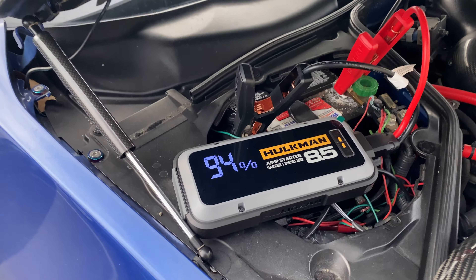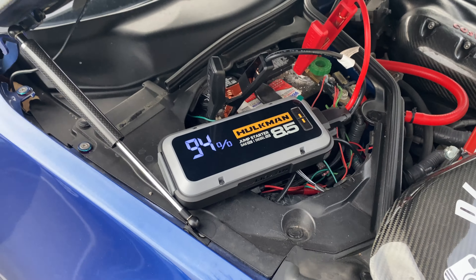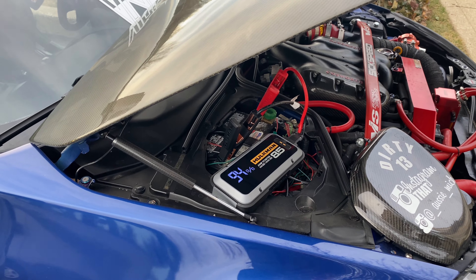Look at it — it's got a suck of power right now. It only used about 3% because I actually did it twice. Bloody awesome.